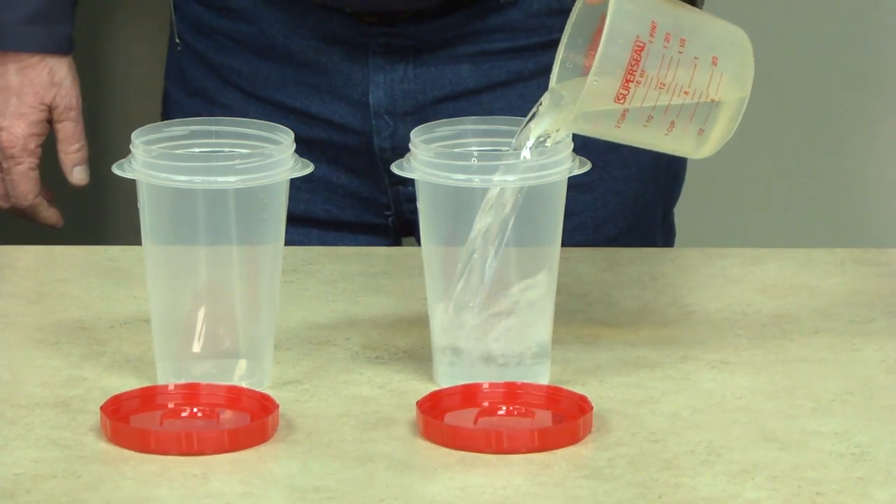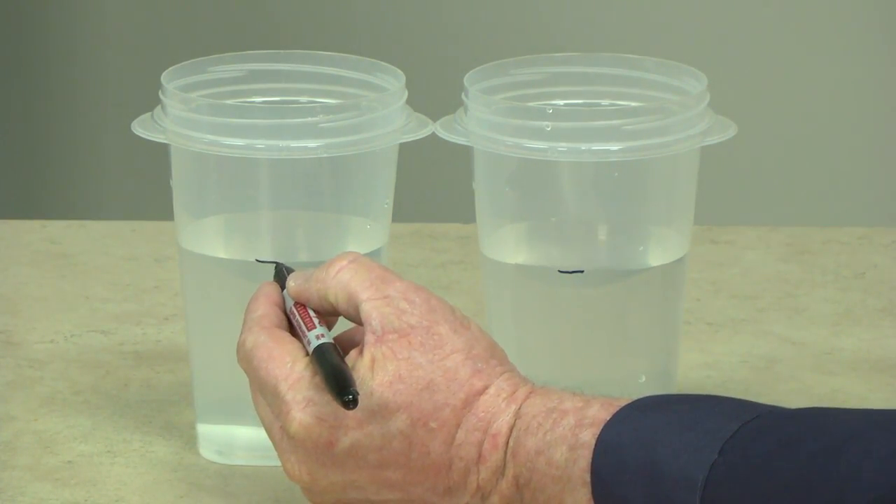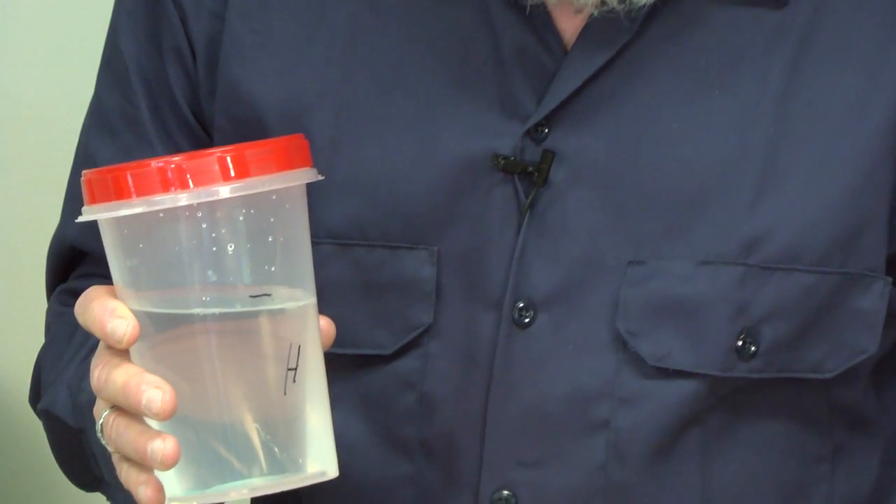Take two containers with lids. Pour two cups of water into each container and draw a line at the water level. Be sure to label which is which. Now pour that water out and let's get started.